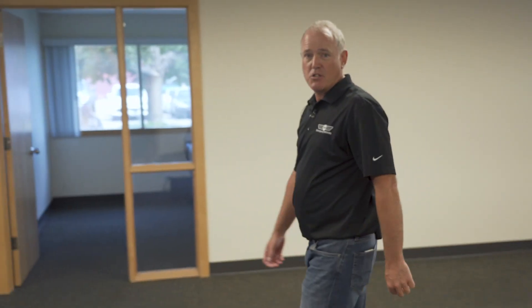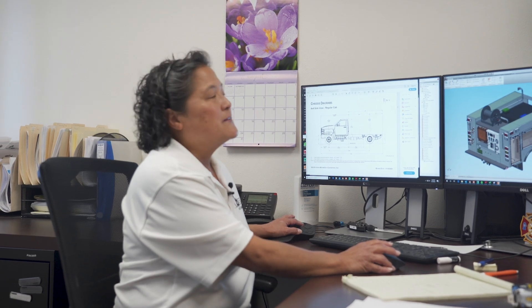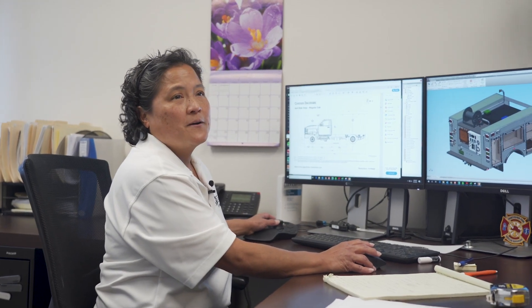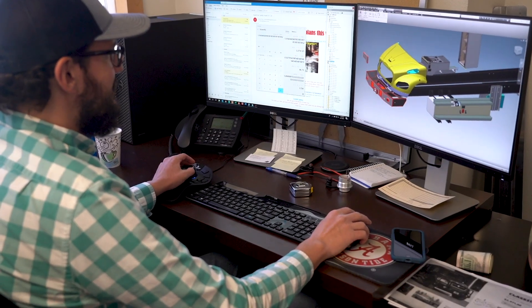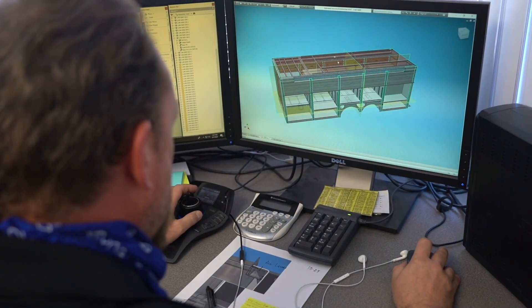Now I'm going to show you our engineering processes. We have a number of engineers, each one for a certain discipline, starting with chassis, electrical, plumbing, body design, and special accessories.